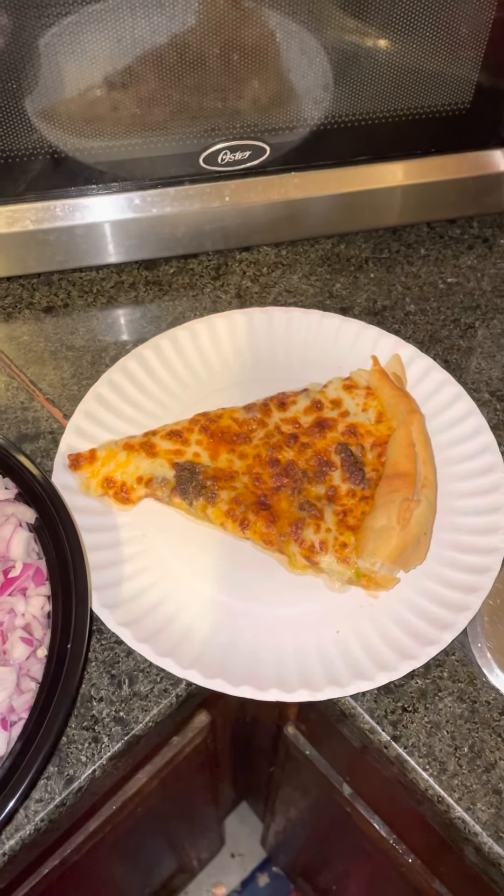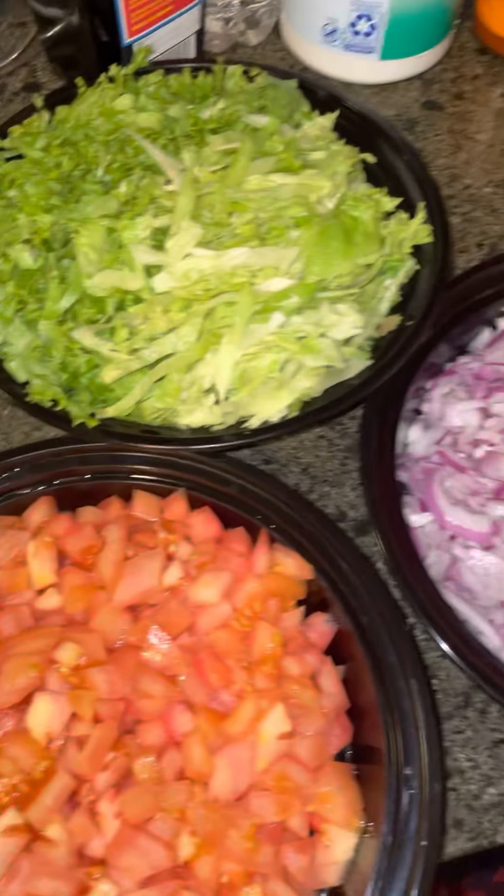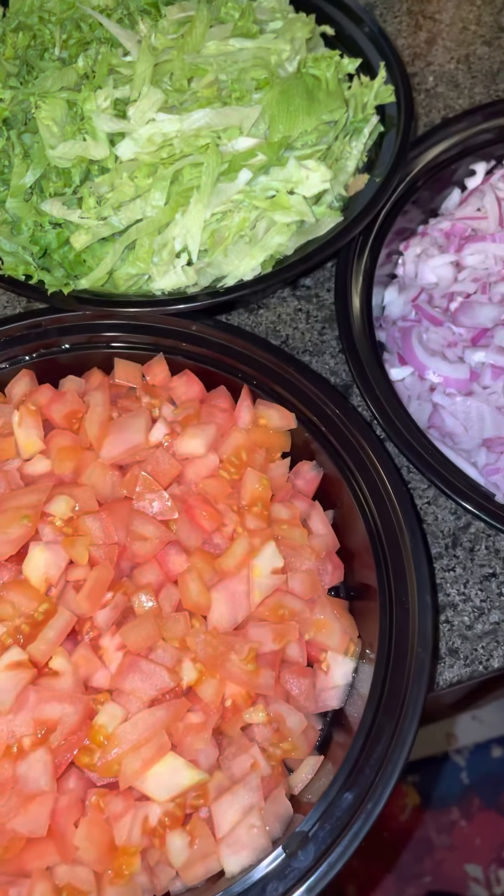Hey guys, this is your girl B. Dice T. I'm coming straight at you from Channel 54. Right now I am going to prepare my cheeseburger pizza.